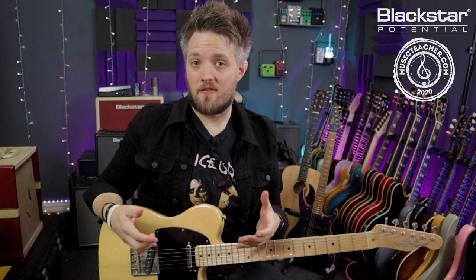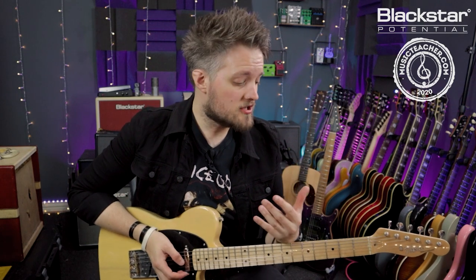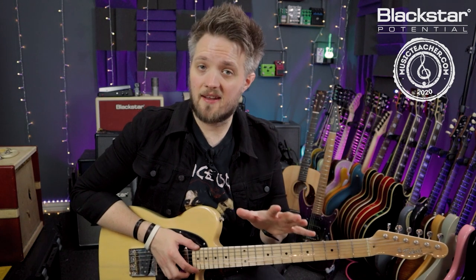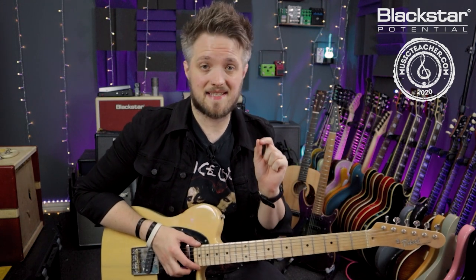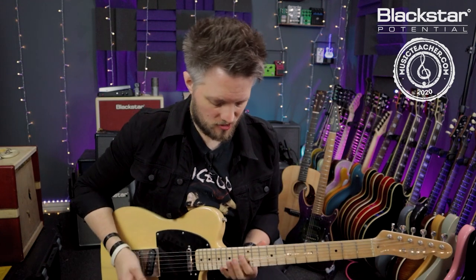The version of the riff we're going to learn in this video is a slightly simplified version of the original. The original was played in open G tuning and there were a couple of additional strings, but I'm playing this in standard tuning today and we're going to focus on this as a simple triad riff, using just a couple of simple chord shapes.